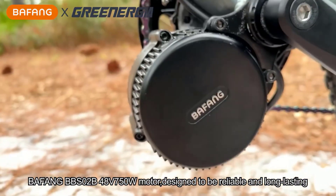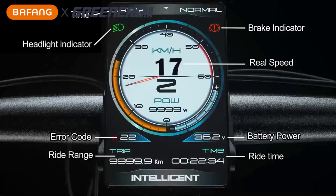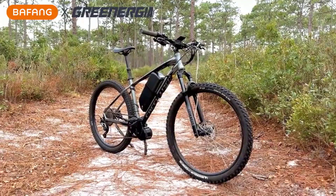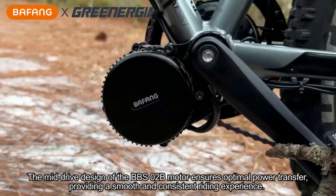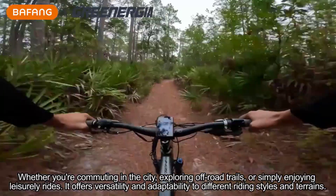Hey there, wonderful people! Today we're diving into the top five best e-bike conversion kits, perfect for transforming your regular bike into a powerful electric ride. Whether you're looking to enhance your commuting experience, explore the outdoors effortlessly, or just enjoy a faster ride, these conversion kits have something special to offer.